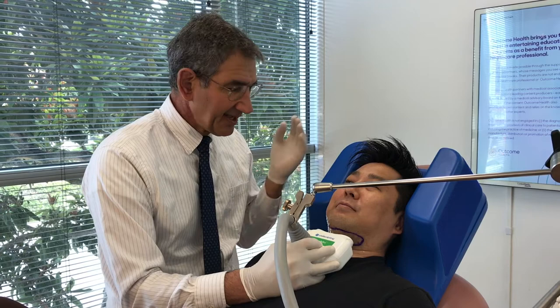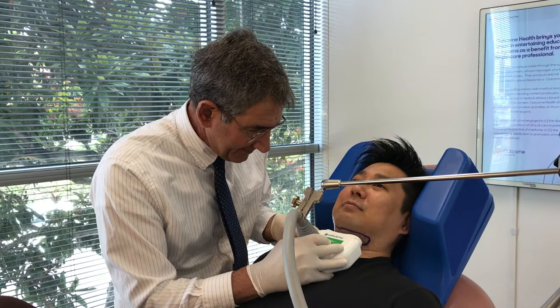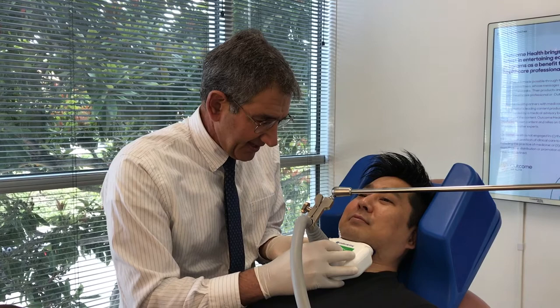Pierre is ready now to start his treatment. His head is in the head holder, the fat is marked out, and I'm now going to apply the CoolMini applicator. Here we go — it just comes on quite easily, just like that. It's now secure and we're going to treat him in this manner for the next 45 minutes.